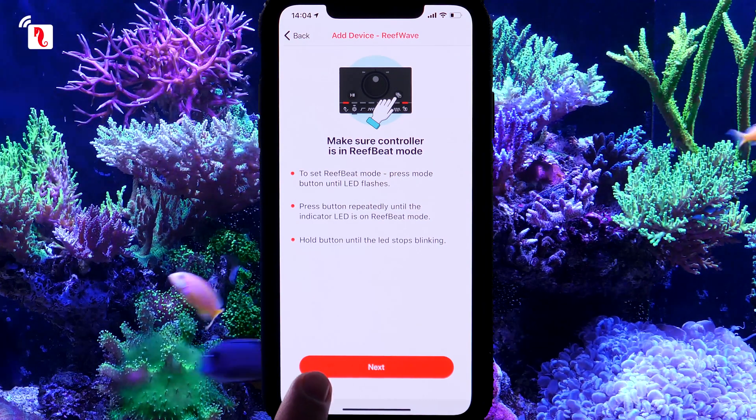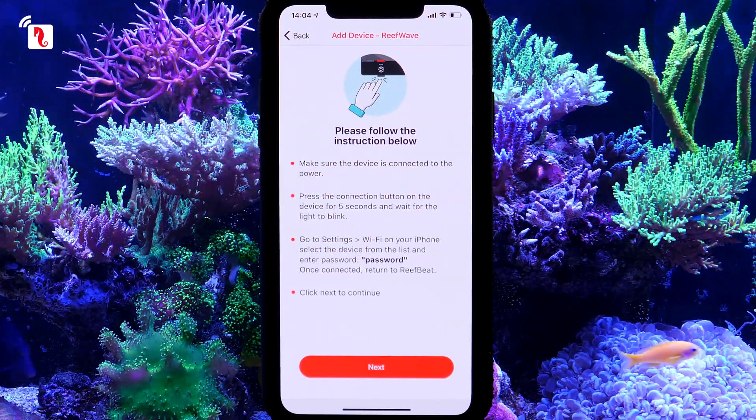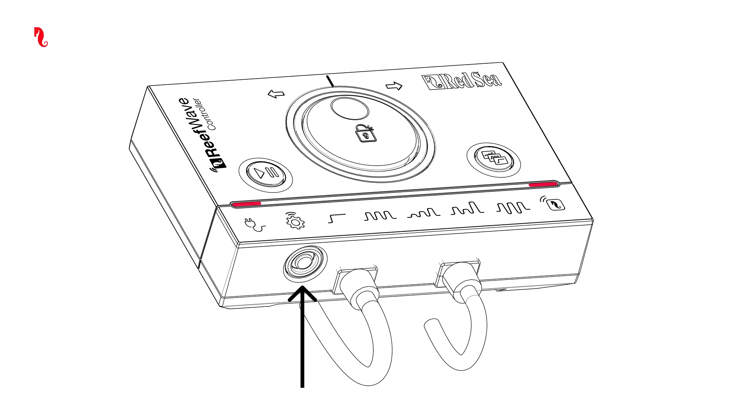Go back to the app and press Next, then return to the controller. Press the Connection button for about 5 seconds until the AP mode indicator light is blinking.